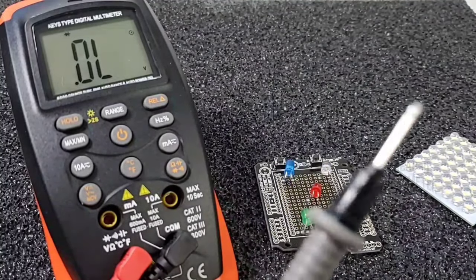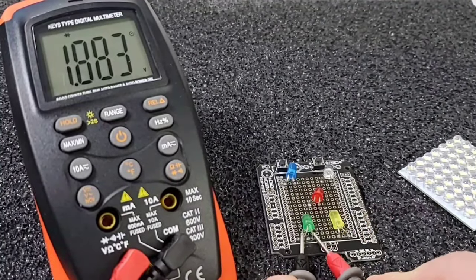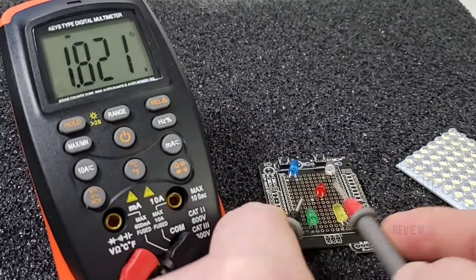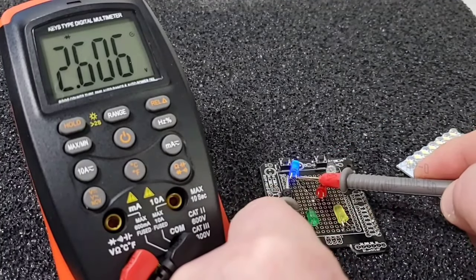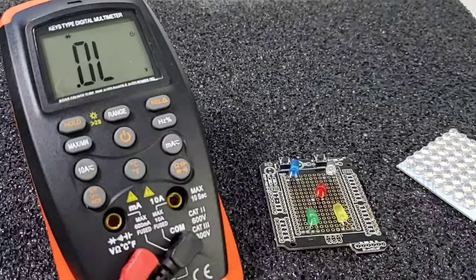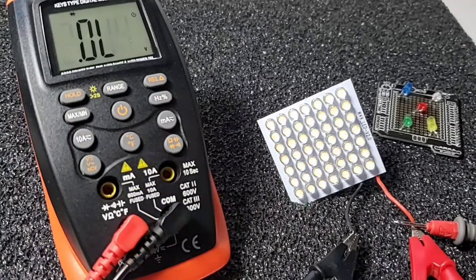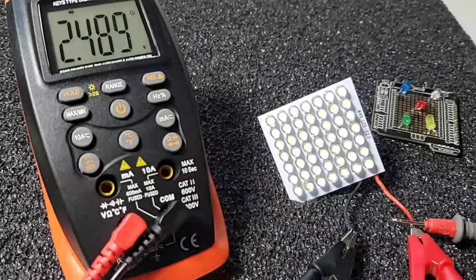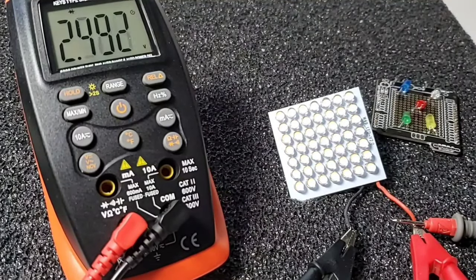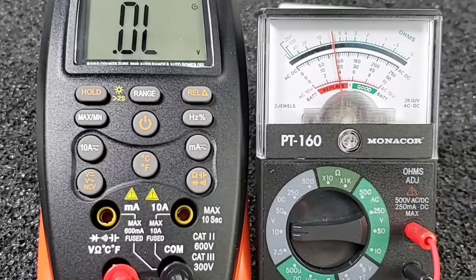LED diode testing time. Starting with the green LED — barely lit but we do have a forward voltage drop. Yellow: yes. Red: yes. Blue: wow, was not expecting that. White: yes — five for five elimination. I'm a little shocked. The Animeter can also light up an LED strip — no problems. Output voltage in diode mode is very respectable: just under 4 volts, about 3.9 volts. Awesome.